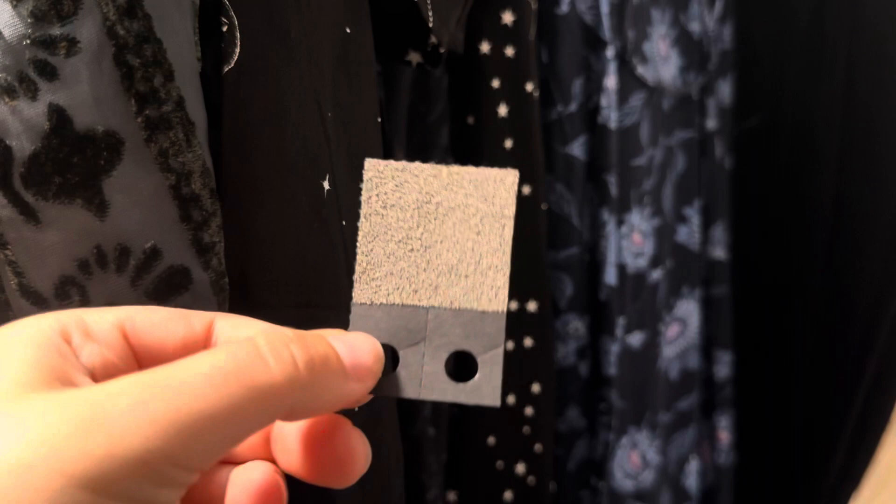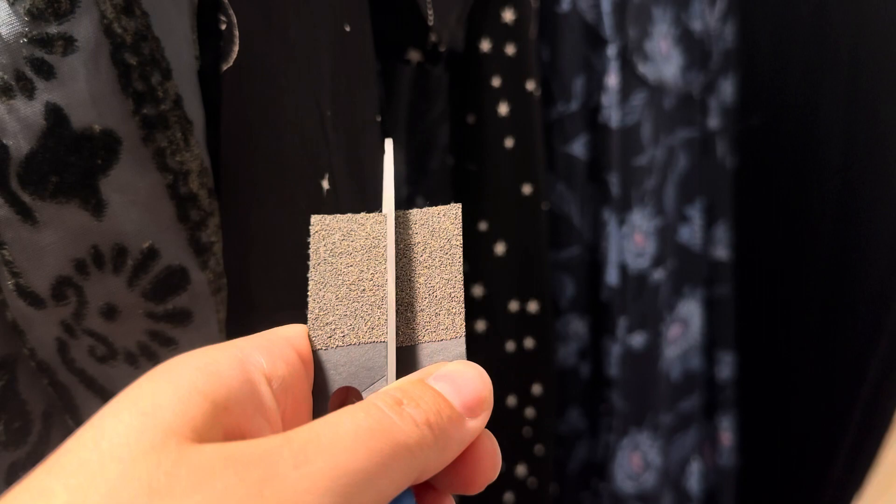Today we're using Trichogramma parasitic wasps to control moths in the closet. They can also be used in your pantry and of course to control caterpillars and moths in your garden.